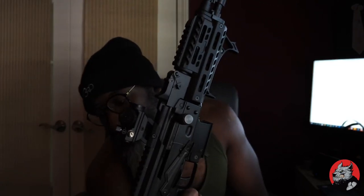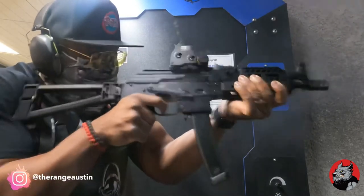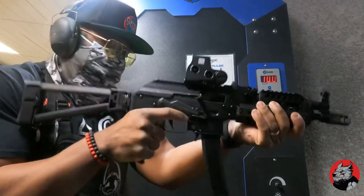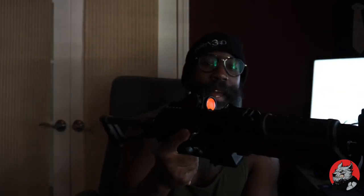I'll probably put a riser on the other one too, because it's easier to do a fast ready position to get to your target versus a low profile. I'll do a couple more tests before I switch things out. I don't need a cheek weld on this one, but the good thing is I actually have a co-witness, so I might leave it as is.